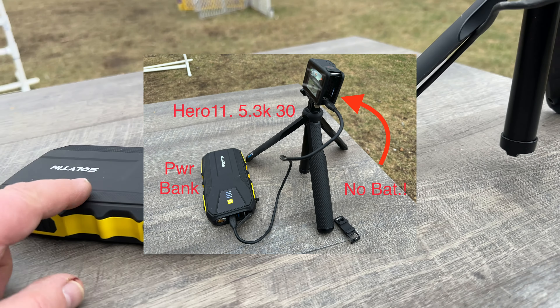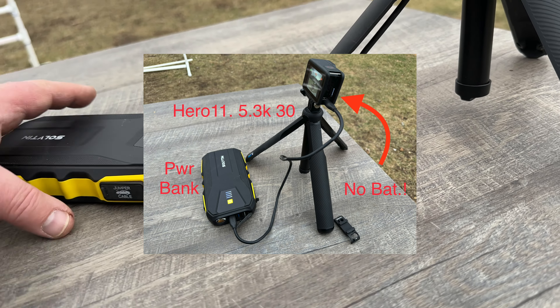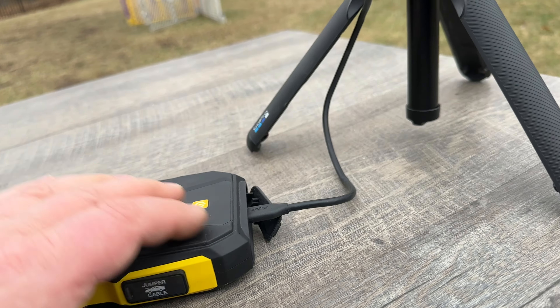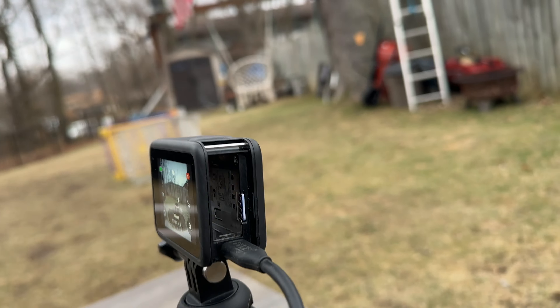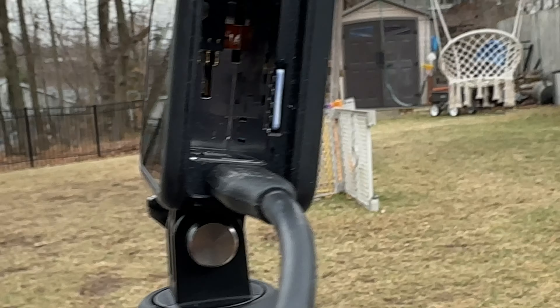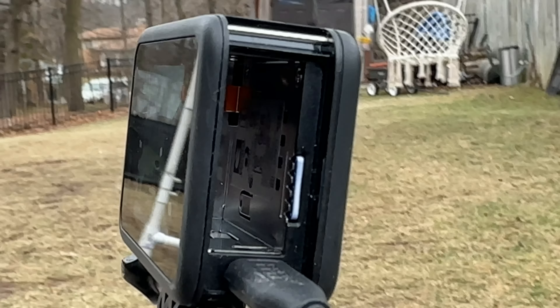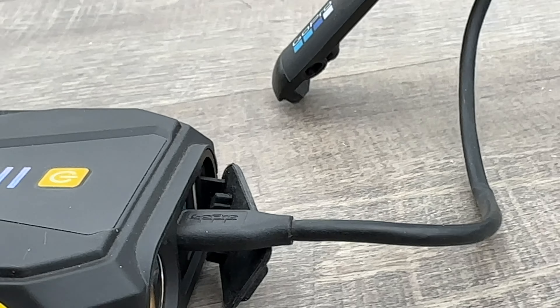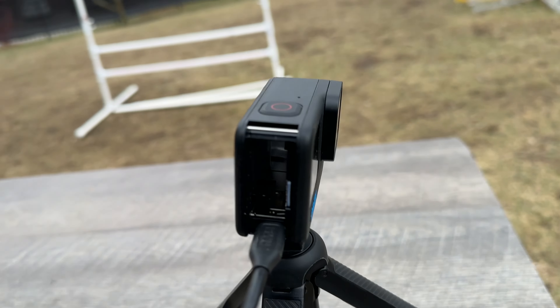So that's where we are — power bank. This is one of those things where you can charge your car when the car battery is dead. GoPro Hero 11 — sorry about the shake here. You can see there's no battery in it, just the SD card, with the GoPro cable connected. It really is the Hero 11.